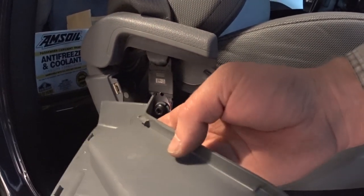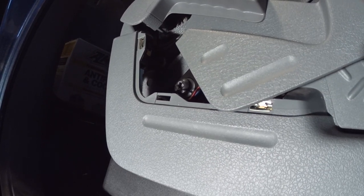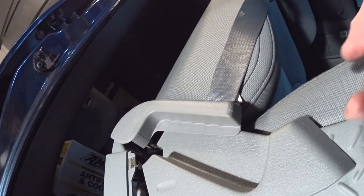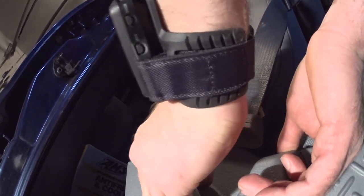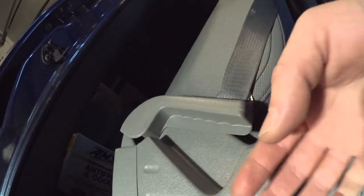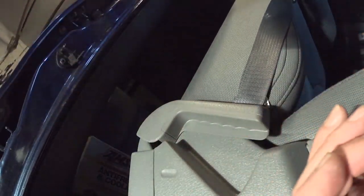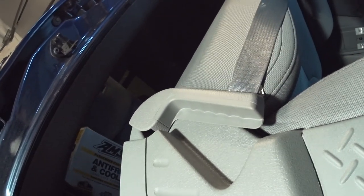Be careful with the cover — those little tabs are very easy to break. I broke one right there. You may need to lift it, slide the top in first, then push it in. The best thing to do is gently pry it and lift it — don't rip it because you'll break it. That's how straightforward and simple this is.